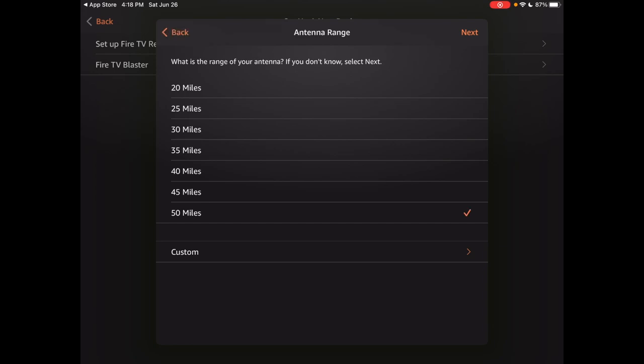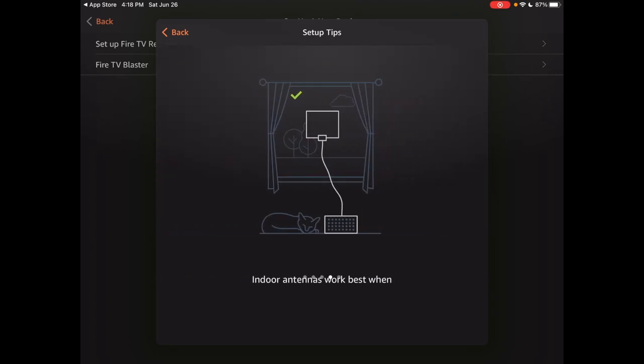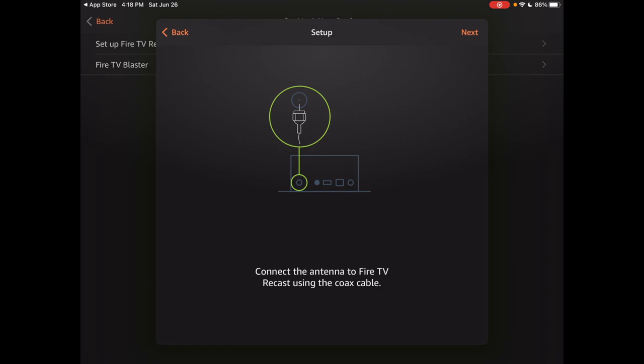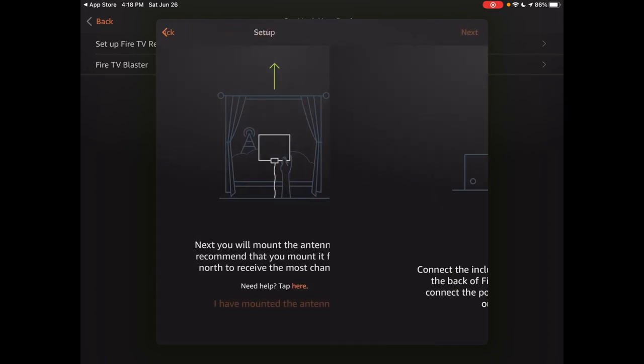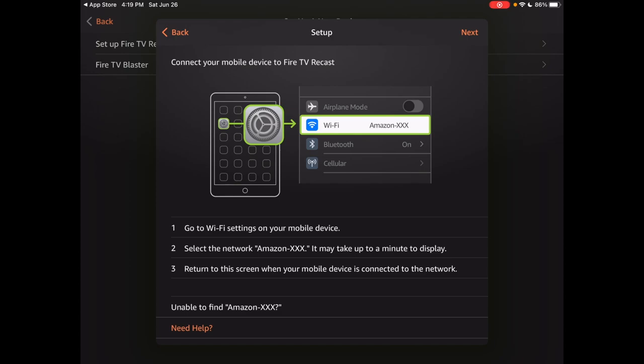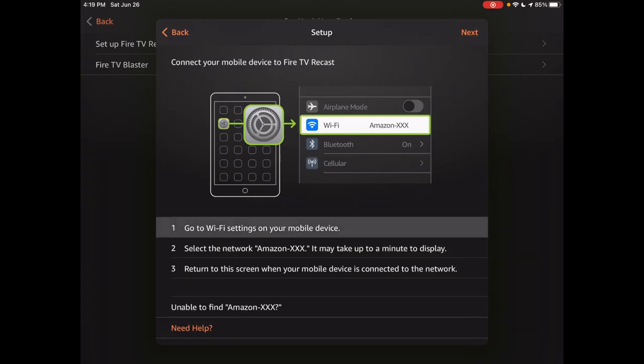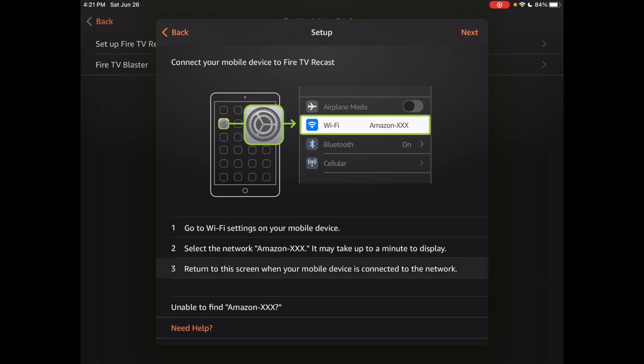It asks for the range of my antenna — I'll say 50 miles since I have one on top of my house. After the antenna placement screen, it says to connect to the Recast. It says to wait for the Recast to pulse white — mine is pulsing white. I'll go into Settings, then Wi-Fi, and choose the Amazon 08V network. Back in the app I'll hit Next, but for some reason it's not allowing me to proceed even though I've confirmed I'm on the Amazon network.